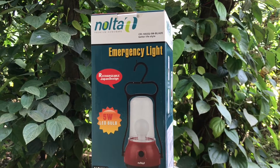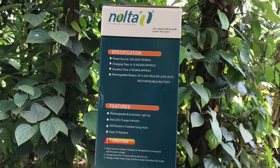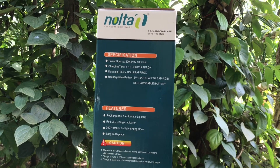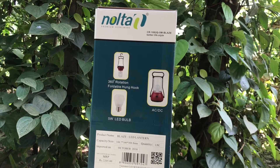Let's take a look at this emergency light by Nolta. These are some of the features: 8 to 12 hours to charge and gives you 4 hours of light. It gives you a 360 degree view and has a 5 watt bulb.